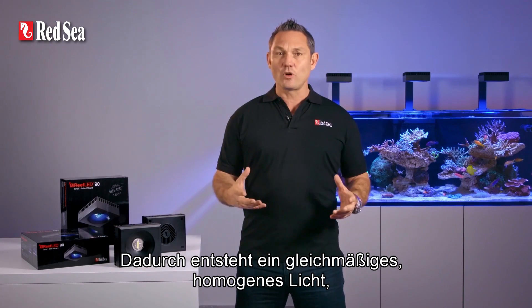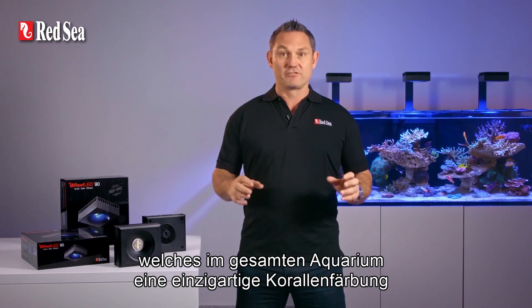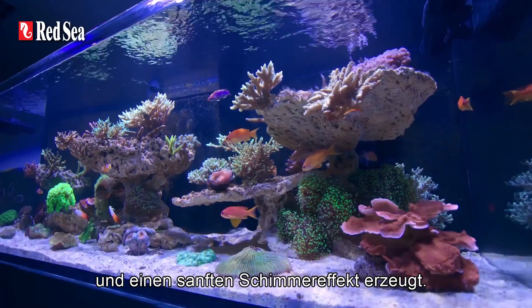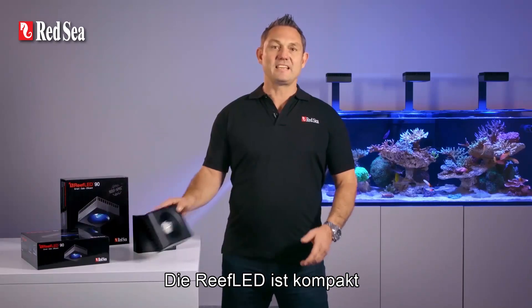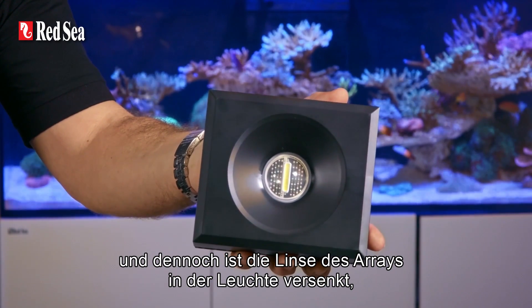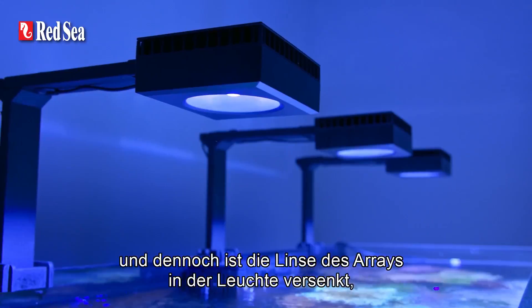This creates a uniform, homogenous light that gives dramatic coral coloration and a gentle shimmer throughout the aquarium. The Reef LED is a compact unit and yet the lens of the array is deeply recessed within the body to reduce glare.